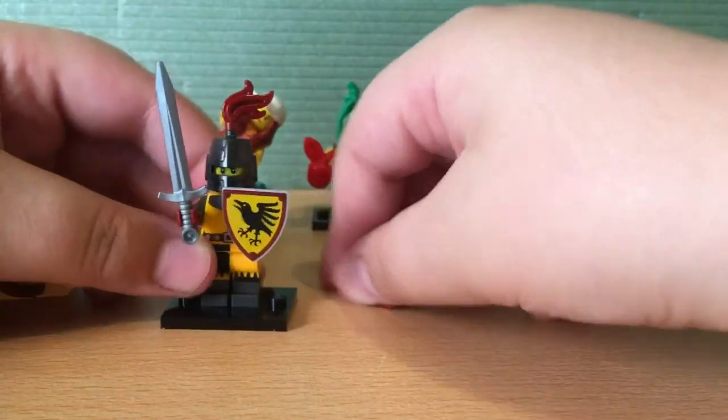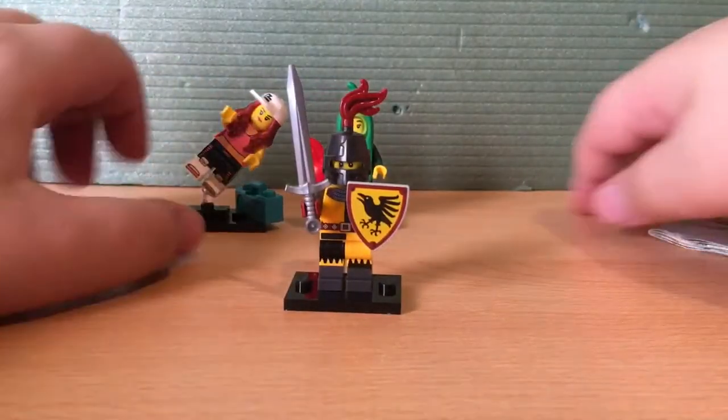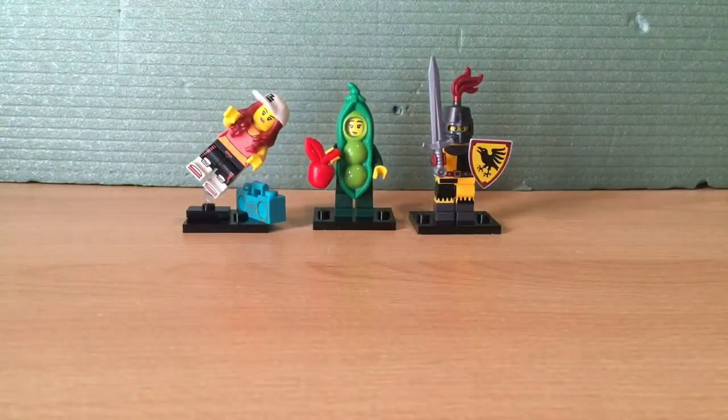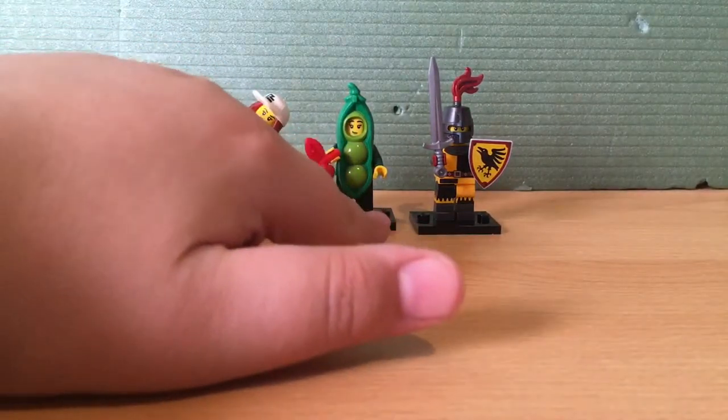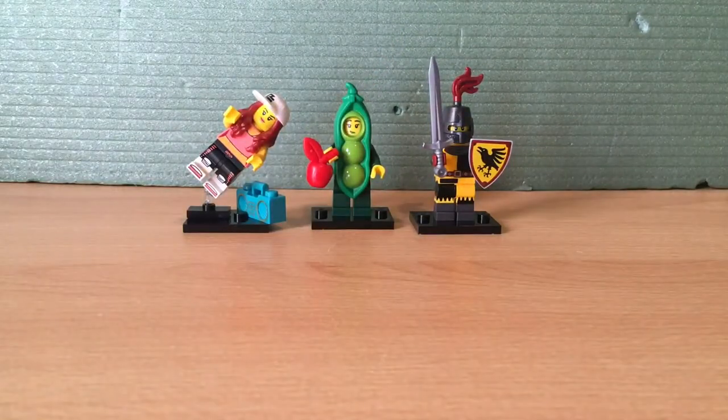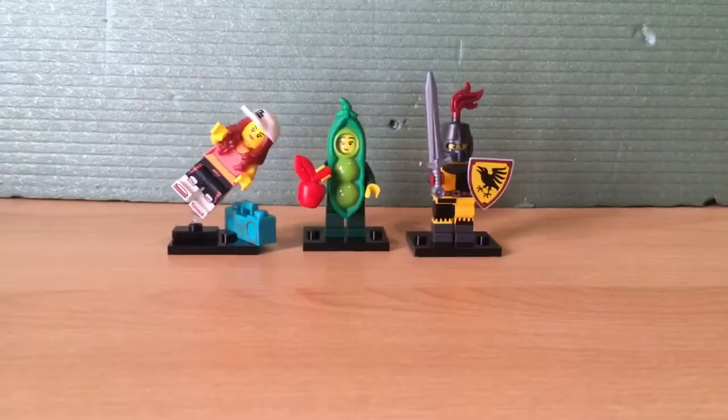There we go — there is our brave knight in shining armor, put together with our Fitness Dancer, my favorite one in the whole series the Peas-in-a-Pod girl, and the knight.